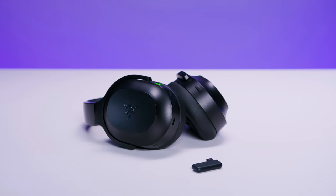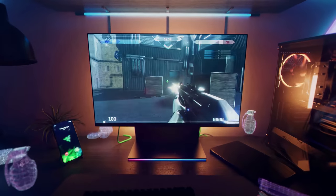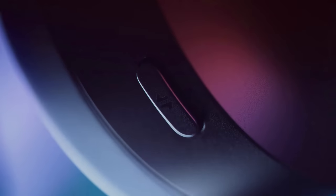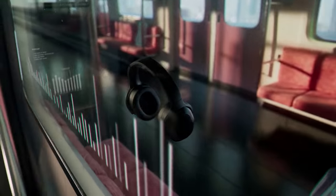Now that we've covered comfort, let's talk tech and highlight a few key features that make the Barracuda Pro a true hybrid headset. As the name implies, Razer Smart Switch dual wireless allows the headset to be connected to two devices at once, letting you seamlessly switch between them.